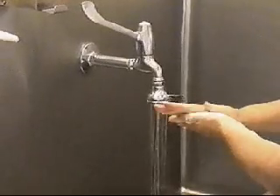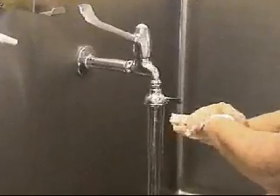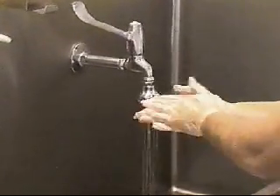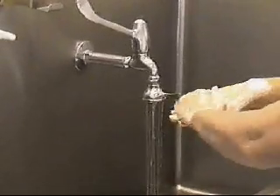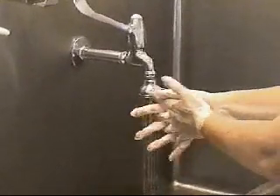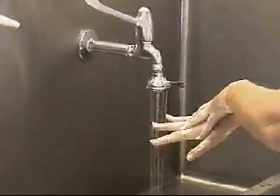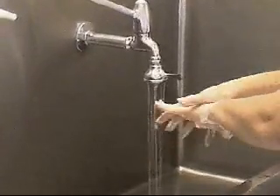Using soap and running water, rub your palms together vigorously several times. With your fingers interlacing, wash the front and back of fingers carefully. Rub your palms over the dorsum on both hands.